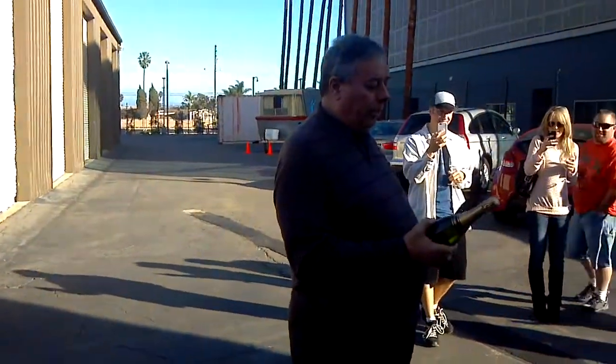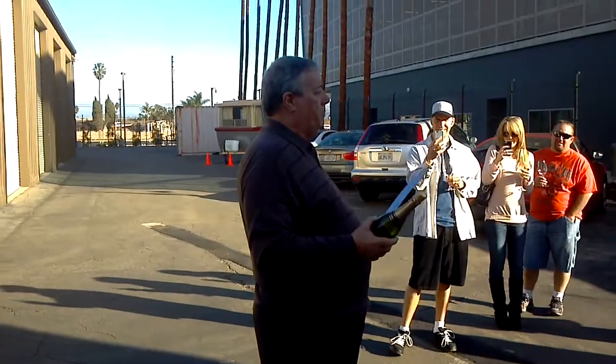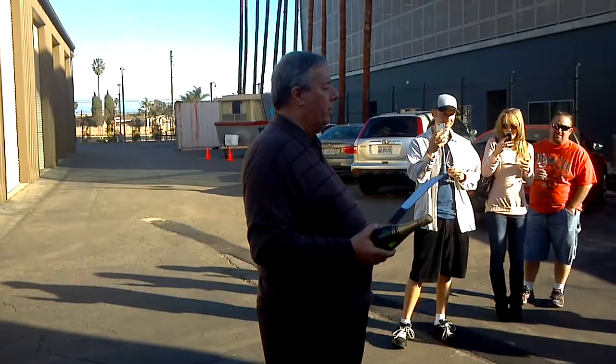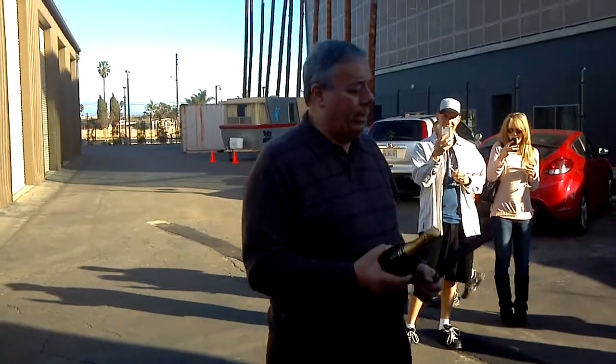If you're worried about glass falling in, it never does — the pressure of the champagne blowing out takes any glass splinters with it. You'll see the champagne come out.